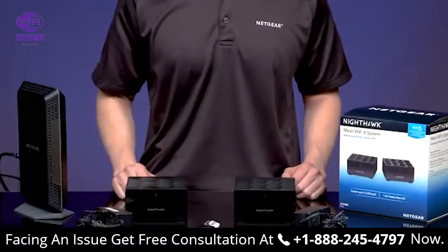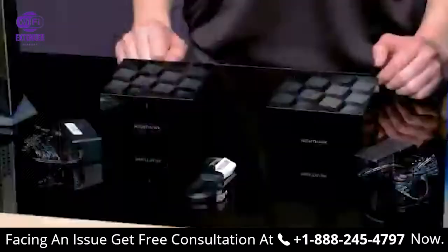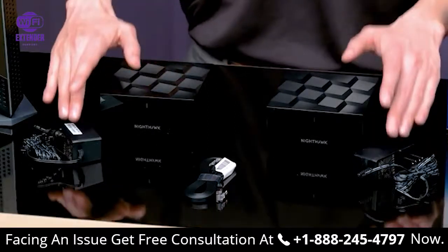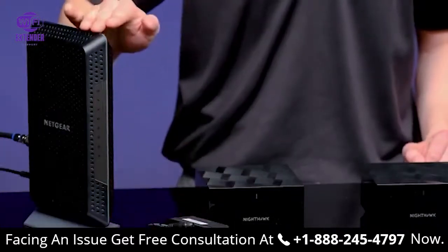Make sure you have removed all of your MK62 contents from the package. The contents you will need for your setup include the MR60 router, the MS60 satellite, Ethernet cable, two power adapters — one for your router and one for your satellite — and a service-activated internet modem.